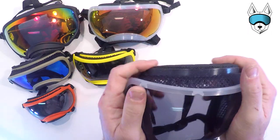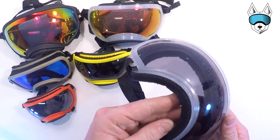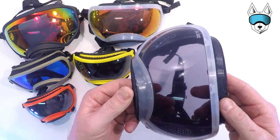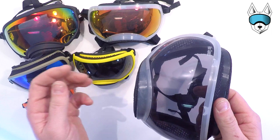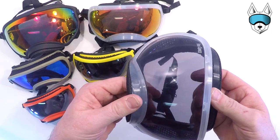The goggles and lenses are super durable so you don't feel like you're going to break anything removing or putting a lens into the goggle. You can use some force and you're not going to do any harm. To take a lens out, go ahead and grab the muzzle area of the goggle and the top ventilation area and pull apart.